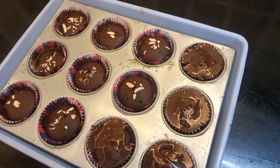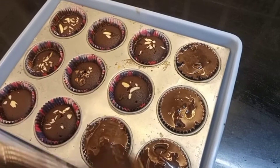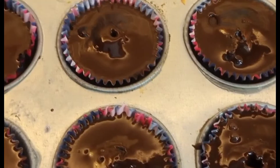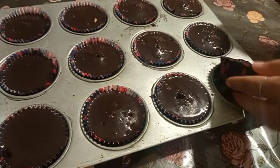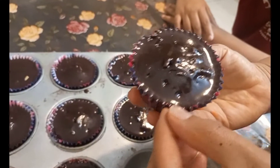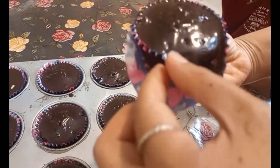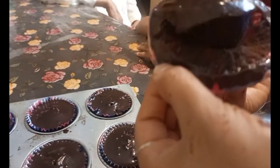It will be ready in 5 minutes and it will also be soft and very juicy. This is our last moment — our brownie with chocolate topping is ready to eat. You can see it. Now let's eat it! It's a double covering. Have a look — thank you!